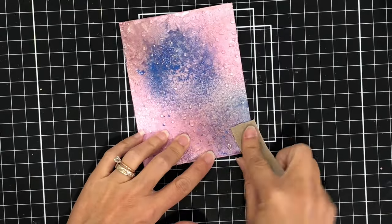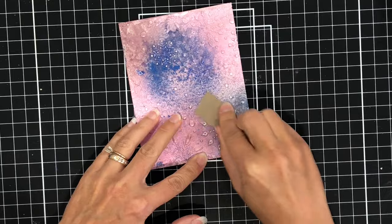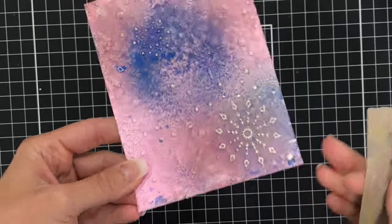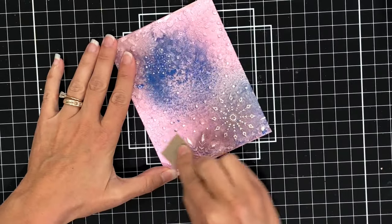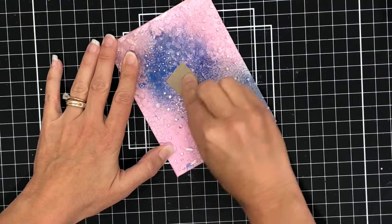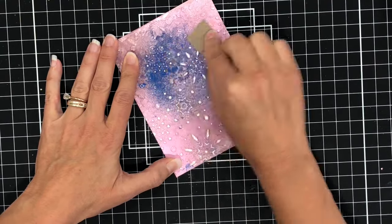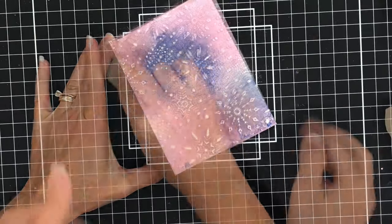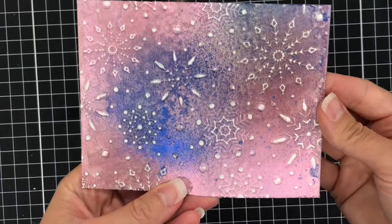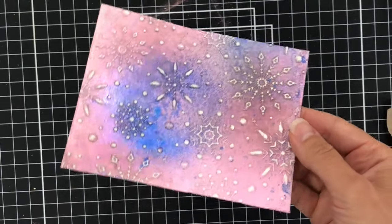To see the snowflakes a little bit better, I'm taking a piece of sandpaper and going over the top of the cardstock where the snowflake design is, rubbing off the top layer of cardstock so that the white shows through. This just makes that design really pop. Look at all of those snowflakes with all of that beautiful shimmer and shine from the Distress Spritz.